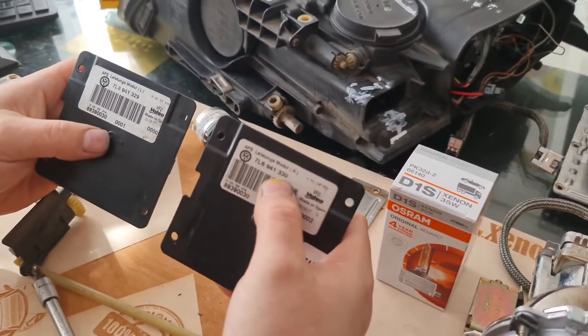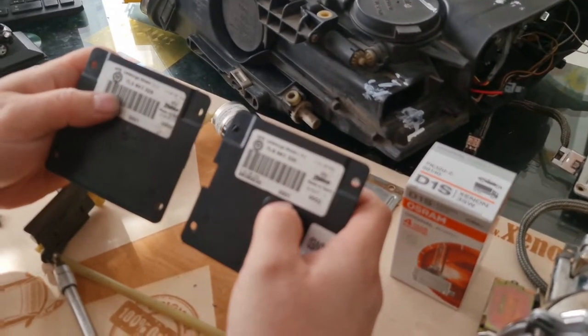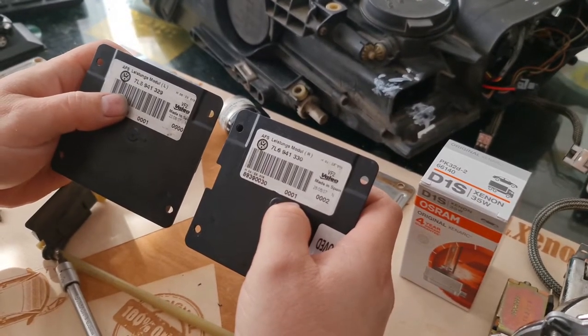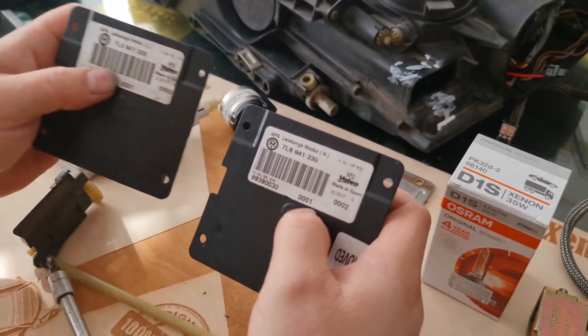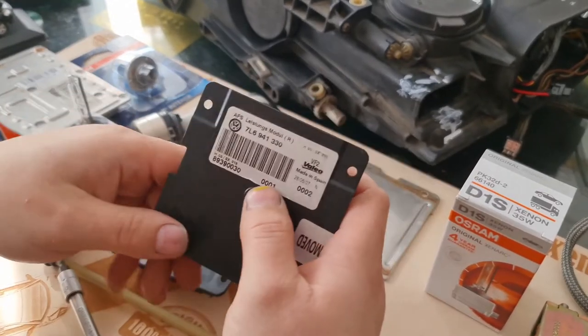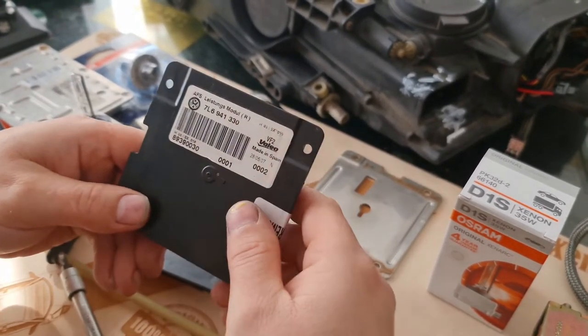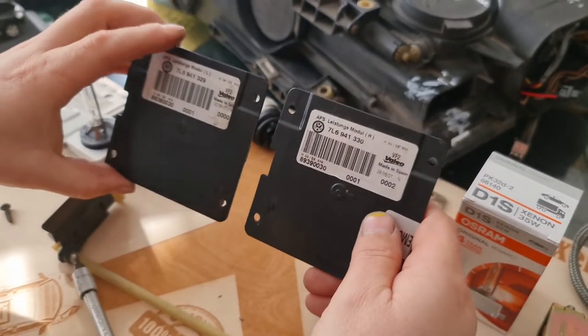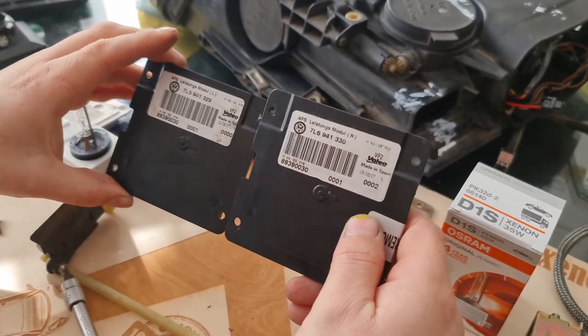The IFS module is sided. You have one for the right-hand headlight and one for the left-hand headlight. The left-hand headlight part number is 7L6 941 329, and for the right side you need 7L6 941 330. They are not interchangeable — you have to purchase the correct one for your headlight.